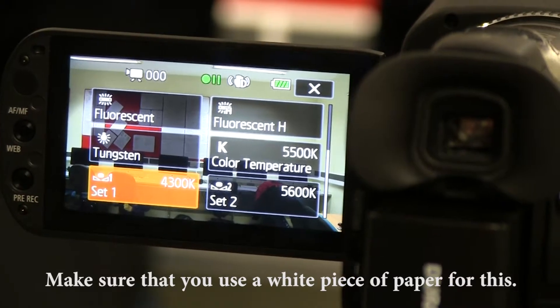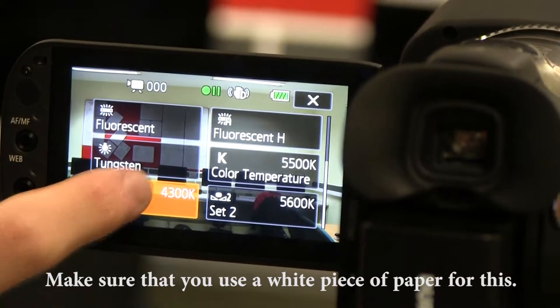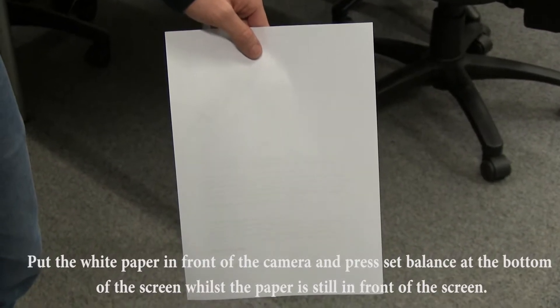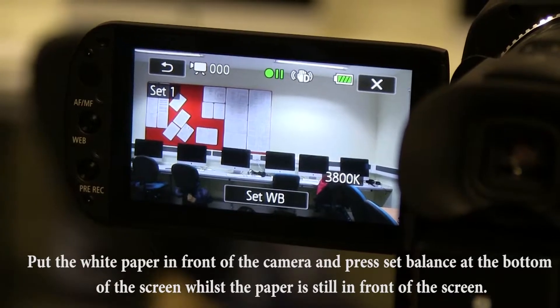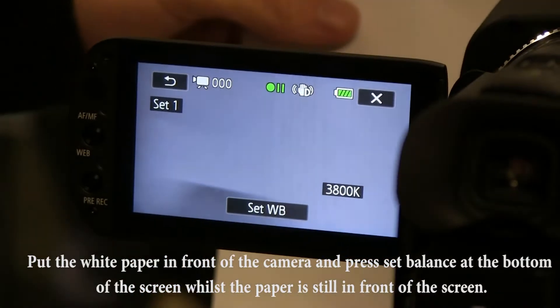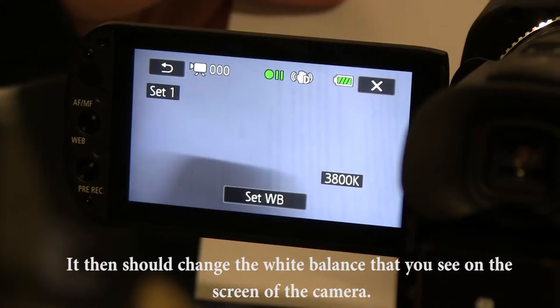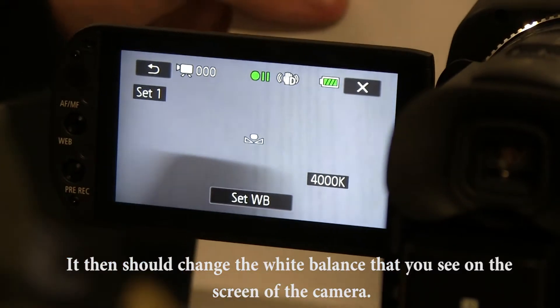Make sure that you use a white piece of paper for this. Put the white paper in front of the camera and press set balance at the bottom of the screen while the paper is still on the screen. It then should change the white balance that you see on the screen of the camera.